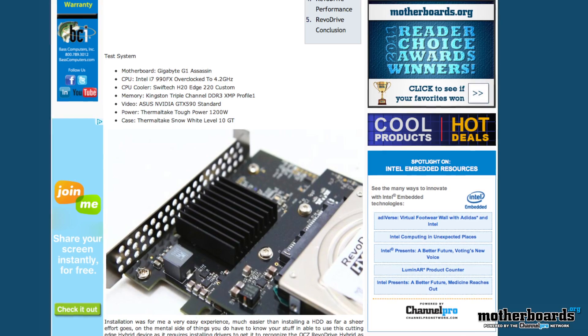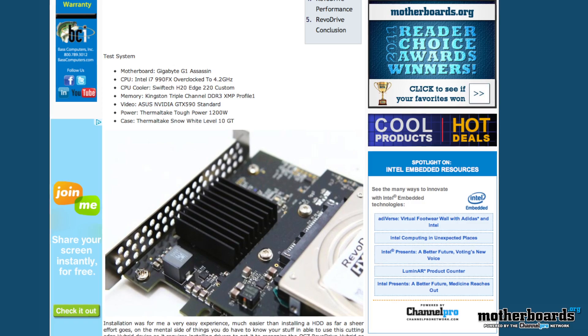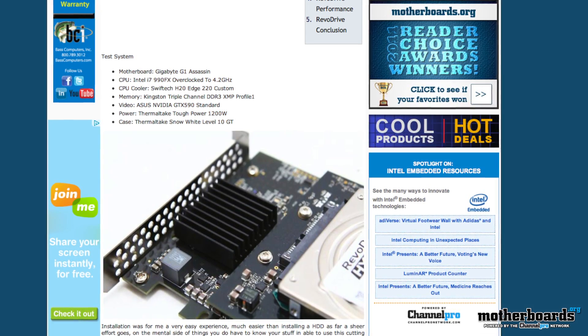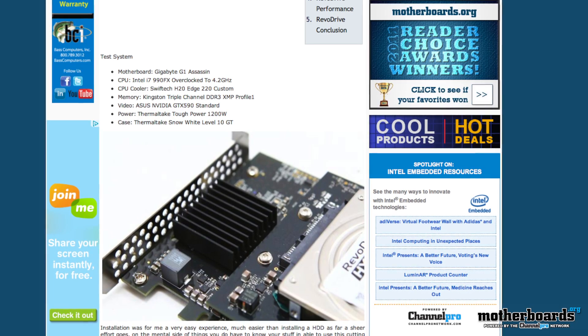OCZ, the RevoDrive Hybrid. That's right, this is a 1TB drive that features an SSD and a hard drive to create 1TB of massively fast storage. Check out that review.